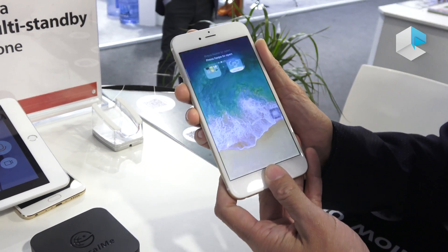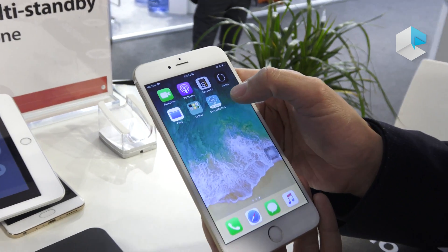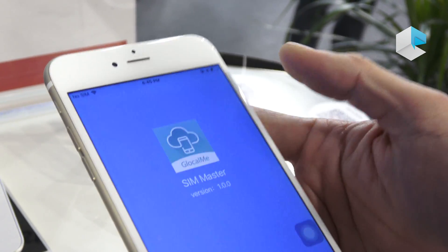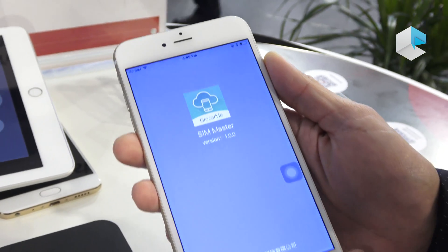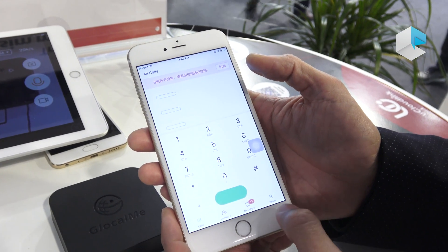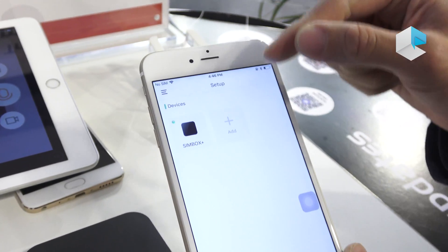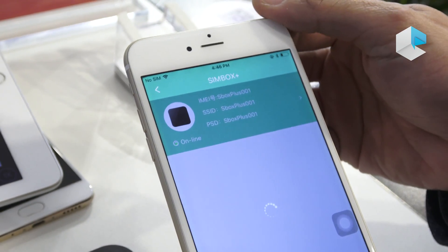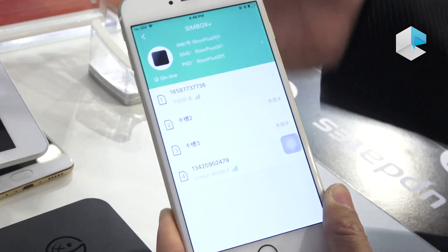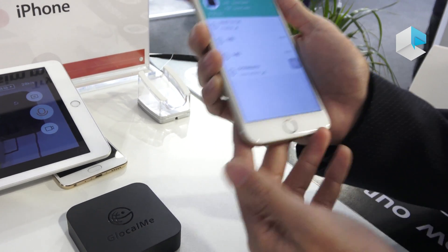In this iPhone — just a typical iPhone — we installed an app called GlockMe Call. Inside the app, you can find the SIM box already added, with two SIM cards inside. So if somebody calls either of those two numbers, the voice call will come to this phone and I can pick it up.